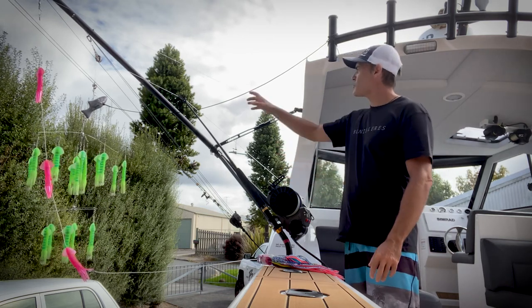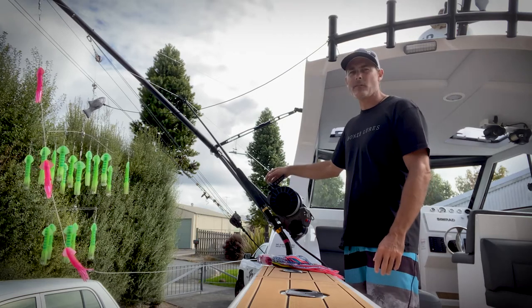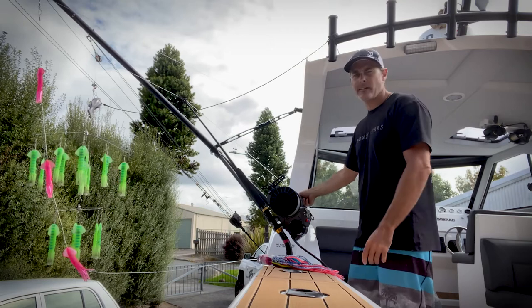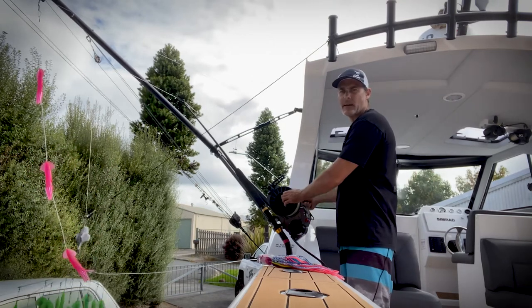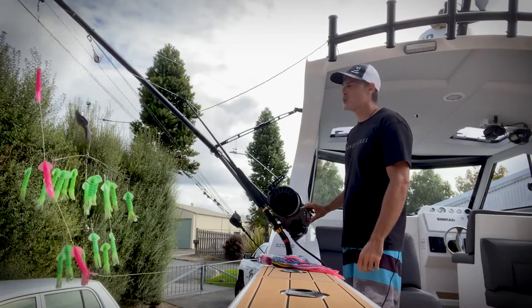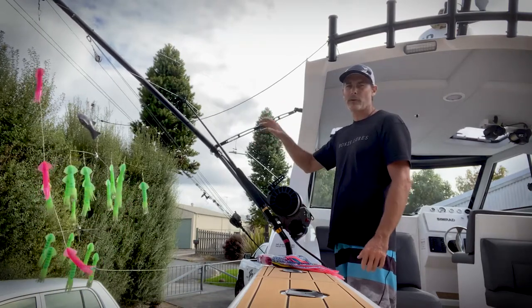That's my dredge setup. You'll see it's rigged with 500-pound mono — it goes up through a pulley here and is very easily adjusted. I just drop it back like that, and if I want to pull it in, I push the button and it pulls it in automatically. Very simple, all automatic.